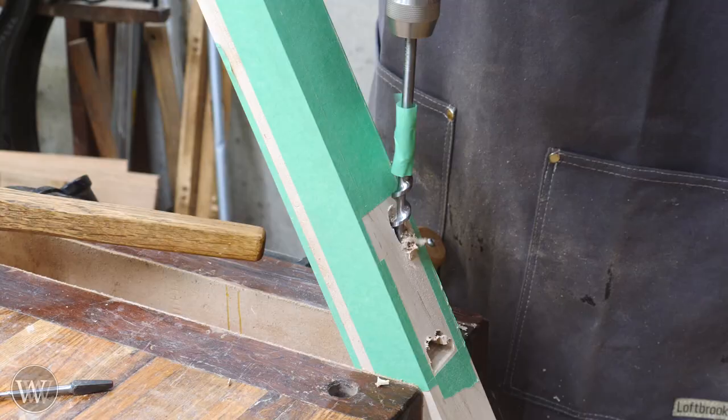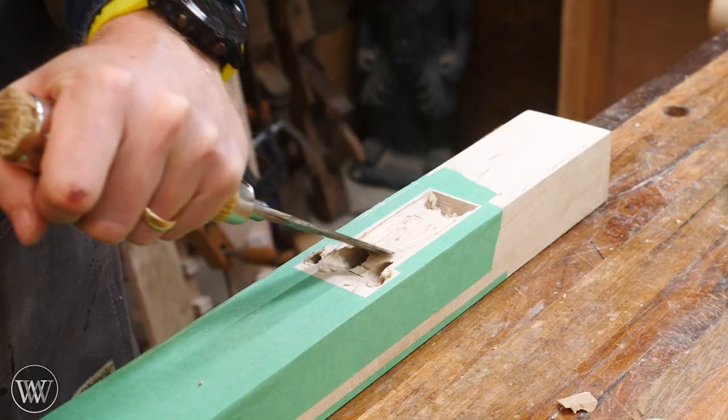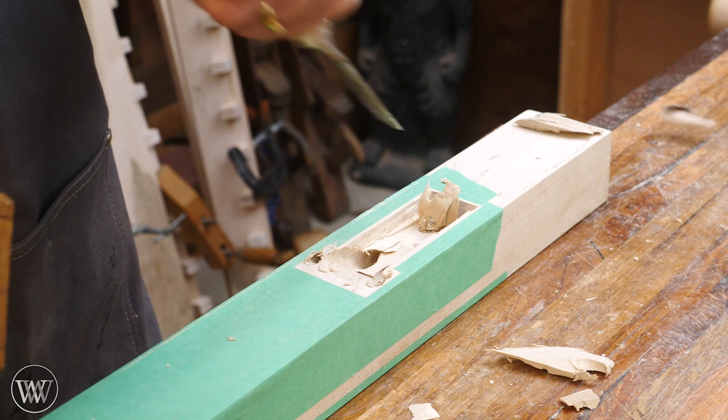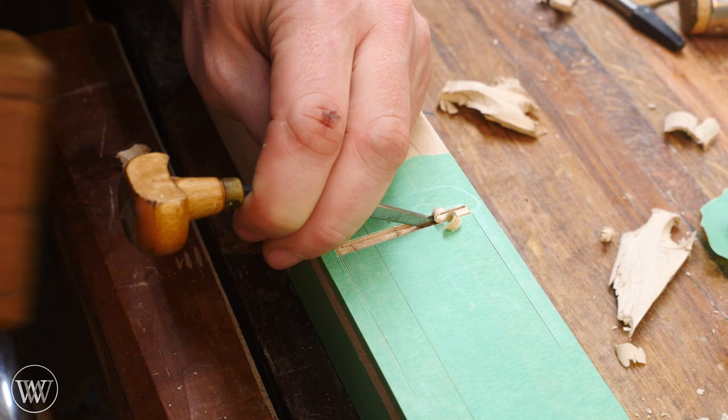Start by using an auger bit and auger down at the angle that is drawn on the side, just eyeballing it, keeping away from the lines. I keep away from the lines as long as possible. Then I'm going to come in with a chisel bevel up and chop out the waste in between the auger holes, staying away from the lines — a good eighth inch or more away from the lines right now. We'll bring it back to those eventually. Right now I just want to open up the hole and make it functional.